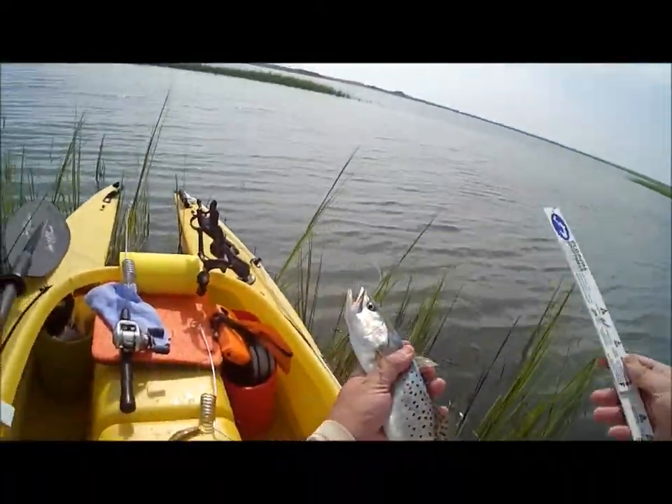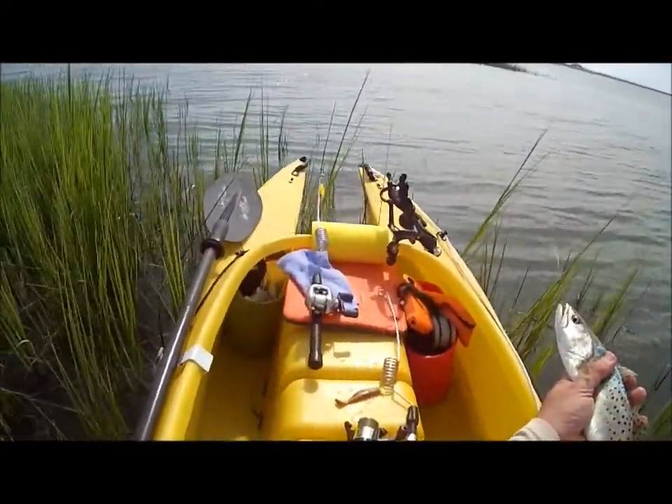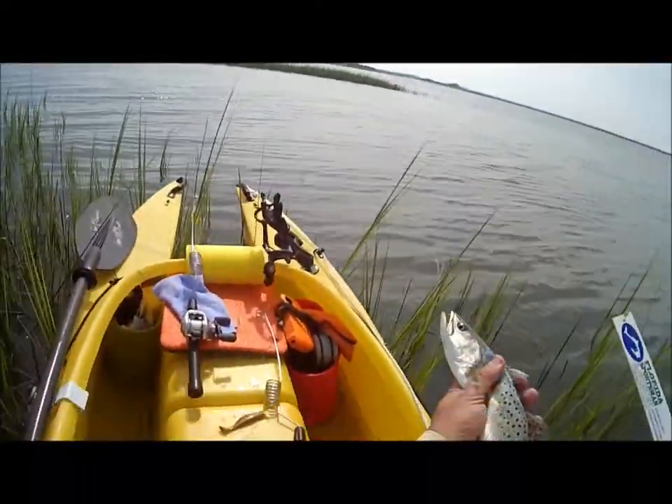So we'll put this guy back and see if we can get some more, because generally if you get a whole school of them here it can fill the boat, but unfortunately they're just a little bit too small thus far.